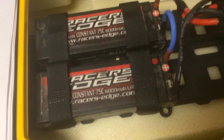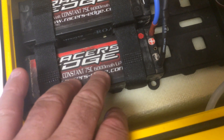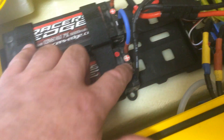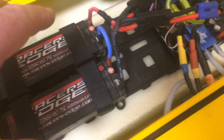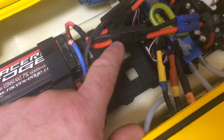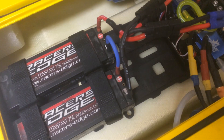This is my battery setup. I'm running Racer's Edge — these are 7.4V two-cell, 6,000 milliamp, and they're 75C. They don't have the connector. I have other vehicles that I'm running Traxxas, so I've made a conversion so I can run all my Traxxas batteries to this and not have to have several different setups.